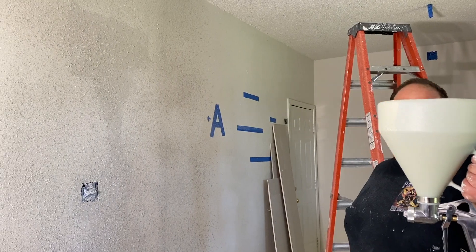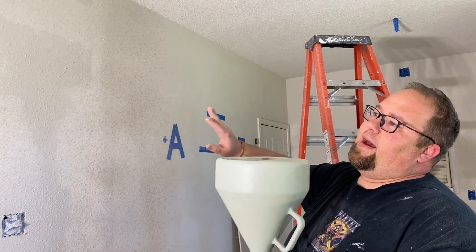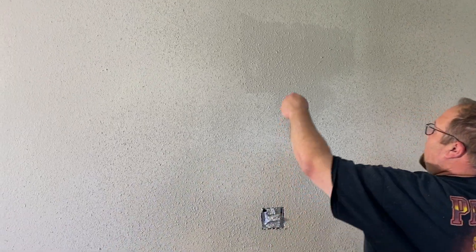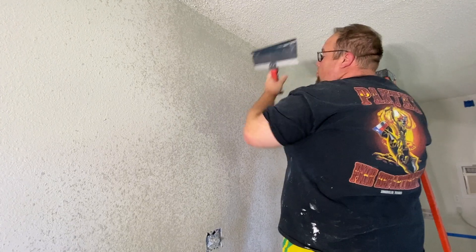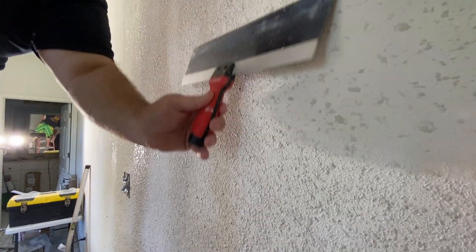So we finished with this machine. This is a knockdown texture gun — it can do the ceiling we just did and also the walls. There are different types of finishes you can do to help hide imperfections in your drywall. This one happens to be knockdown. We spray it down and after about five to ten minutes, we'll come up with a big long knife and knock it down to make it smooth. See how it kind of flattens it out like that? That's what gives your wall its texture.